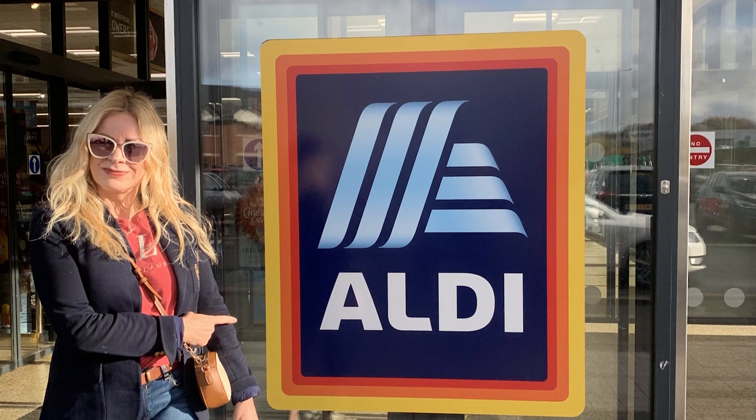Wait till you hear what I'm going to tell you about these four products I've been using on my own skin for the past week from that budget supermarket Aldi. This is four products from their Lacura skincare brand. Lacura — it sounds amazing, doesn't it? Like 'lacura for the skin.'